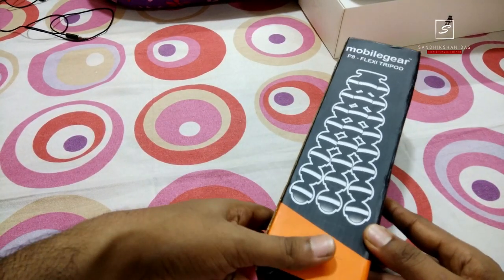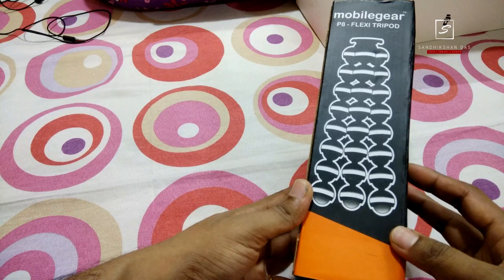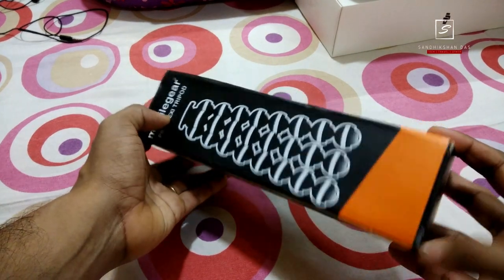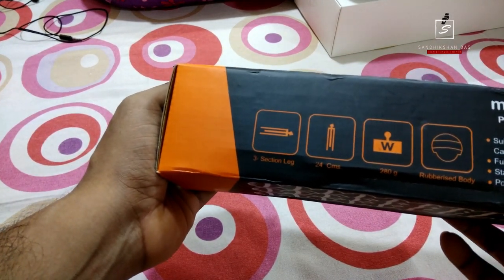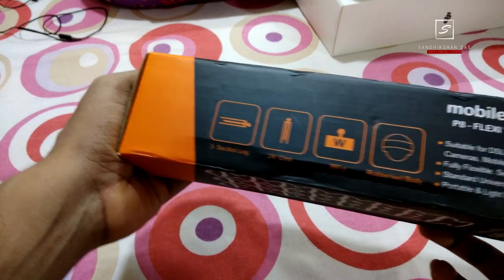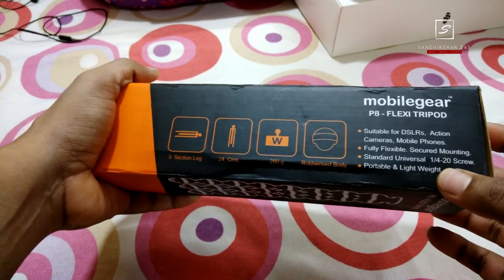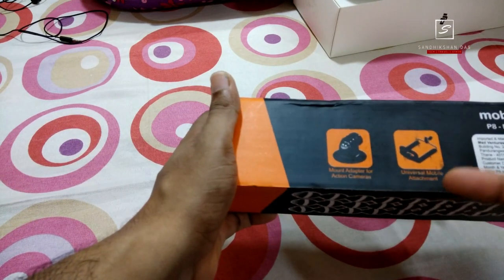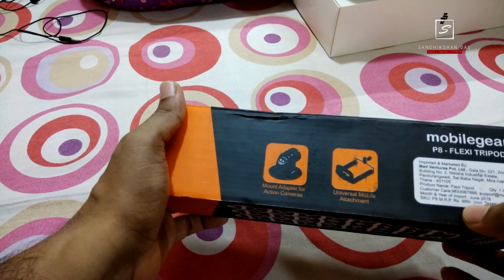The buy link is in the video description below. So guys, this is the Mobile Gear flex tripod or Gorilla pod. The box looks like this — orange and black combination. It is a black rubberized ball mini tripod with a three-section leg, 24 centimeter height, and can take up to 80 gram payload. It is suitable for DSLR cameras, action cameras, and mobile phones. It has a 1/4-20 screw tripod mount converter, and comes with a universal mobile attachment and action camera mount adapter. MRP is just under one thousand rupees.